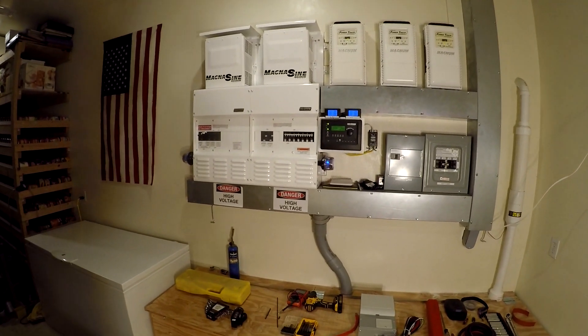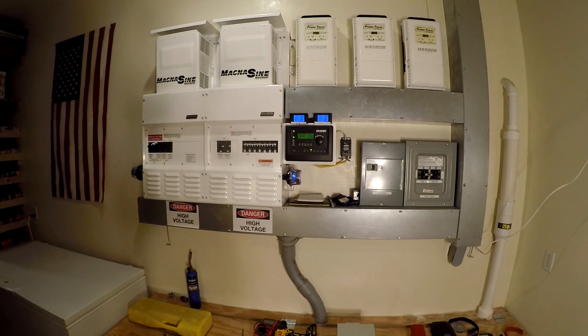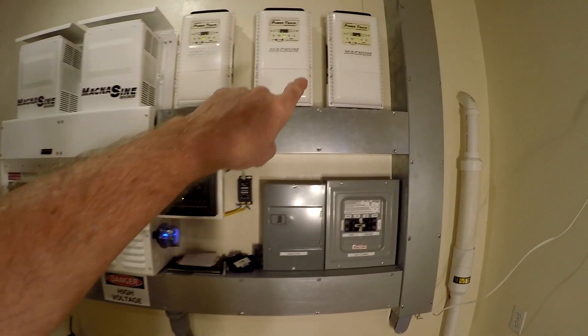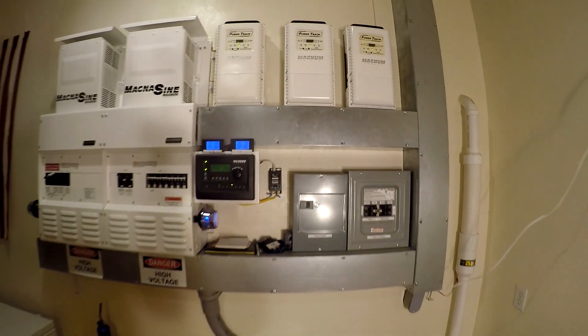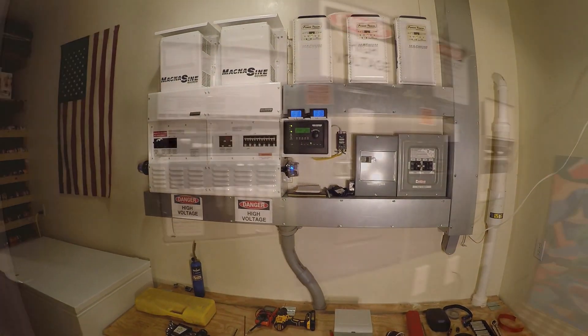We're going to have to shut this whole thing down. I've only shut it down twice in five years — once for a battery changeout that I probably didn't even have to do, and the other one to add this third PT-100. So we're going to shut it down for the third time. Let's get started.